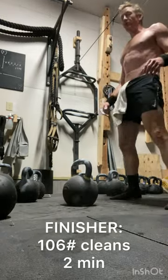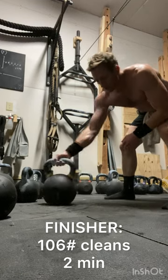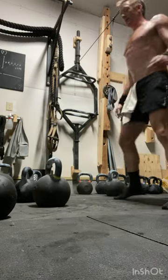All right boys, finisher — the beast, the 106 cleans. Last 2 minutes.